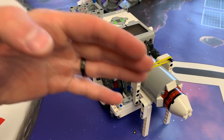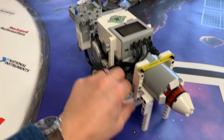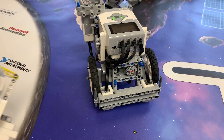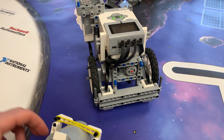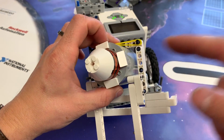As the robot drives forward, you just put it in. Maybe you can come up with something like this — I don't know, maybe you have a better way. If you have a better way, show me. But let's see how this thing works.